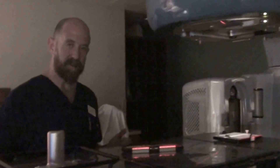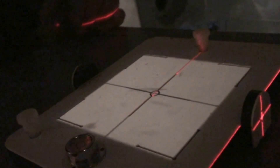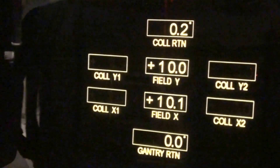Field size is defined at isocenter. So now we can check the field size. What we want to do is change the field size until it aligns with the field size marks right here — do the best of your ability to line up the field light until it aligns with the corner edges. That should be 10 by 10. Now we can look at the digital readout — we're within tolerance. What we visually set as 10 by 10 at isocenter reads 10 by 10 on the digital readout.